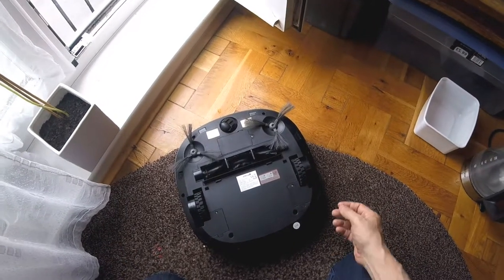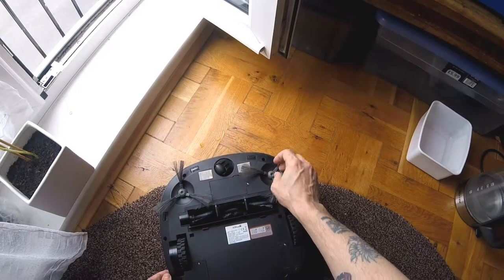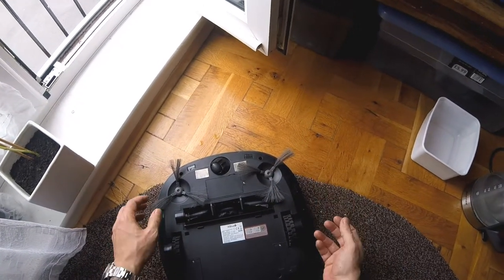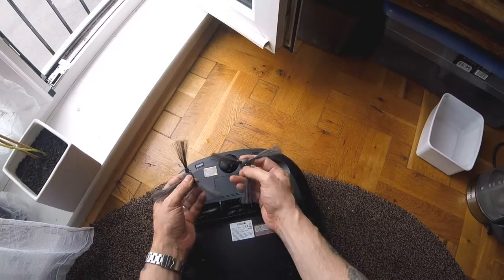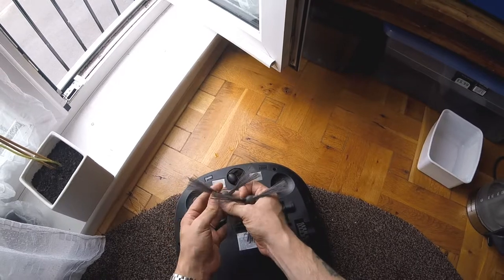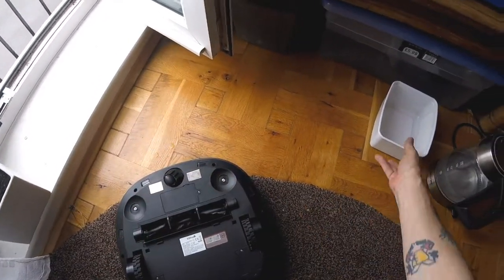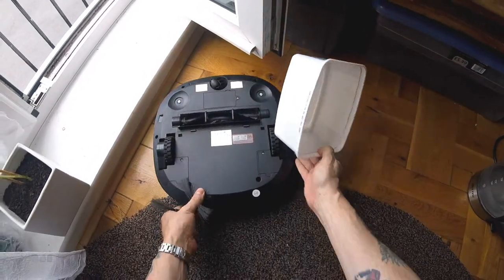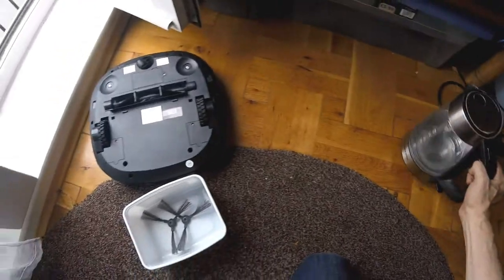This is just a quick simple video for repairing your brushes on a robo vac. I've seen a lot of people just throw them away or change them for new ones. This works even if they're really bent up, really out of place — just boil your kettle, get a bowl, put them in boiling water straight on top.